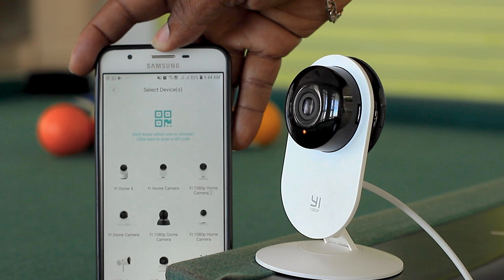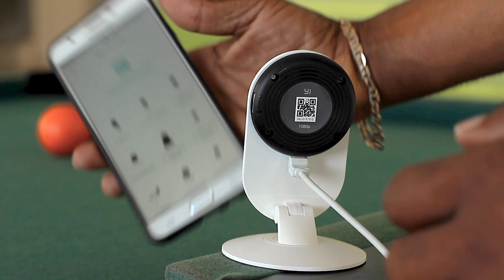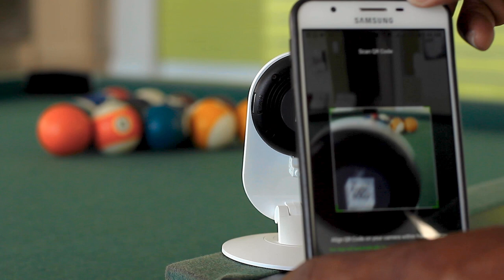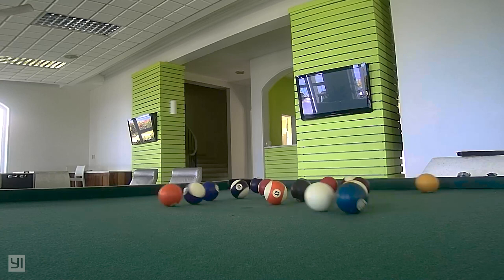Then you start adding your camera. If you're not sure what camera it is, there's a QR code at the very back. All you need to do is press that on your mobile device and start by scanning that QR code on the rear, and it's going to tell you what device you have.